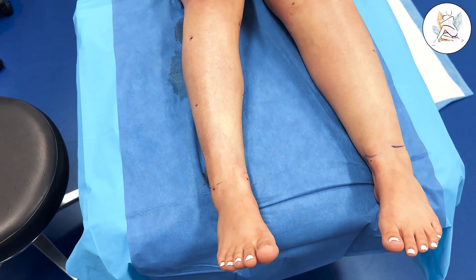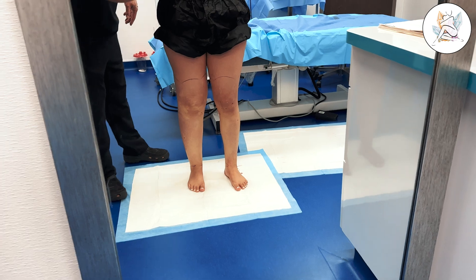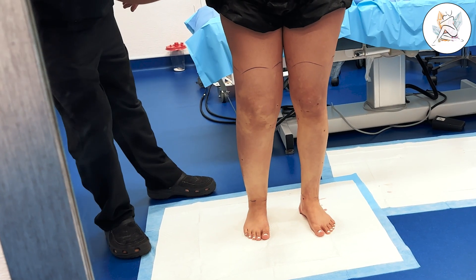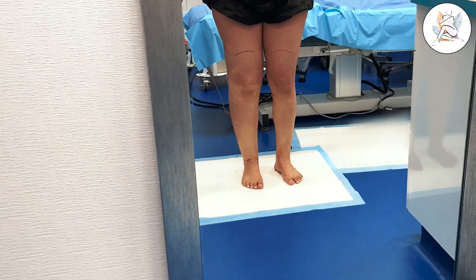I noticed a lot of heaviness. It was really tender. I would bruise easily with any little thing. It was really hard to be active because of the heaviness. And it came on pretty quickly around your knees, right? Yes, that was the main part — my knees.